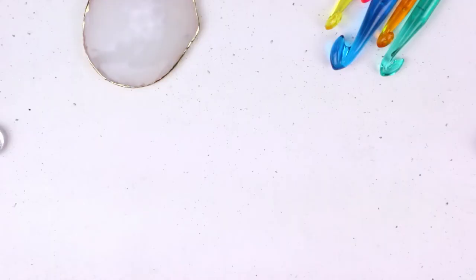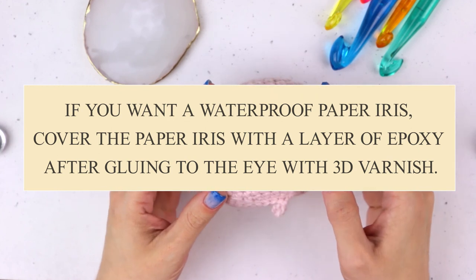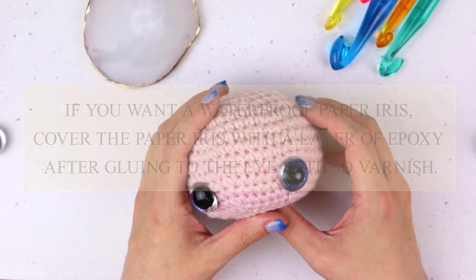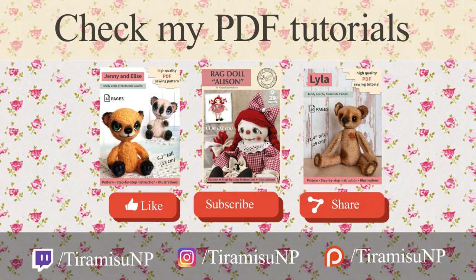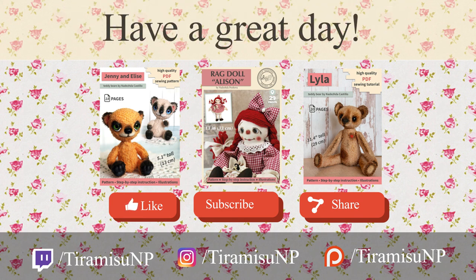The paper iris stays in place between the back of the safety eye and the fabric. But if you want to use glue, be sure to use a 3D effect varnish instead. You can mix your artistic talents from other craft disciplines to create your highest level of professional expression and imagination in the form of iris decoration.